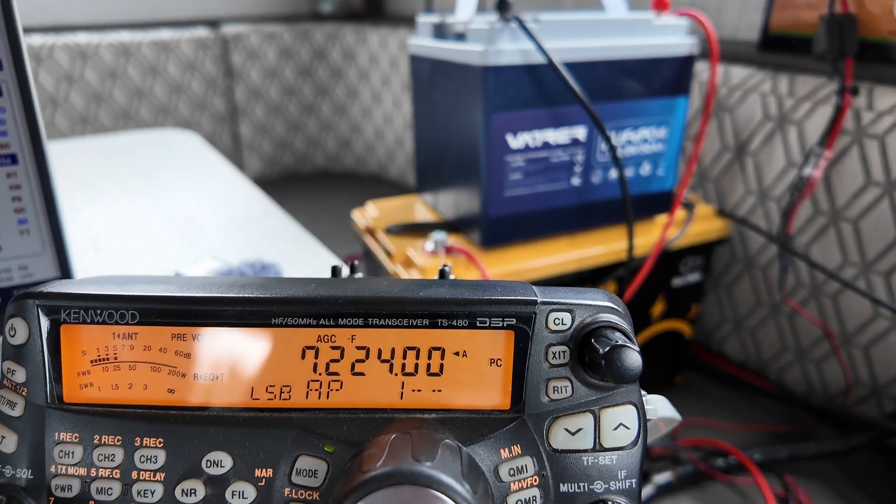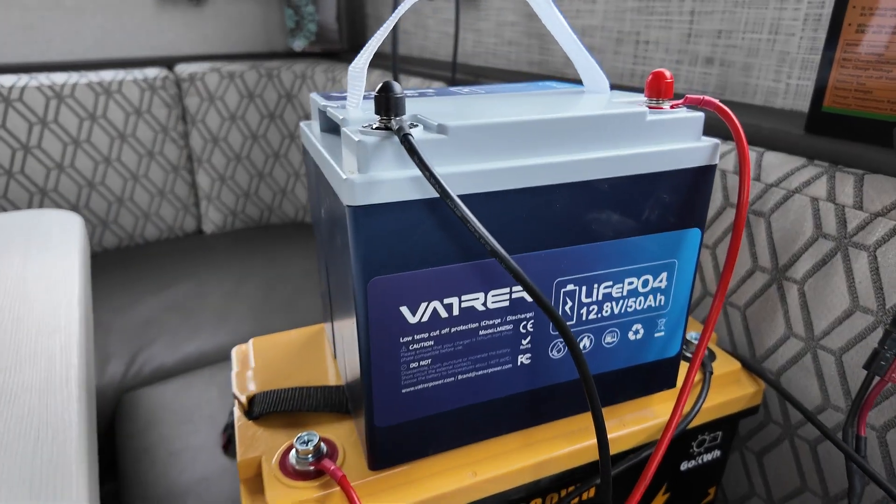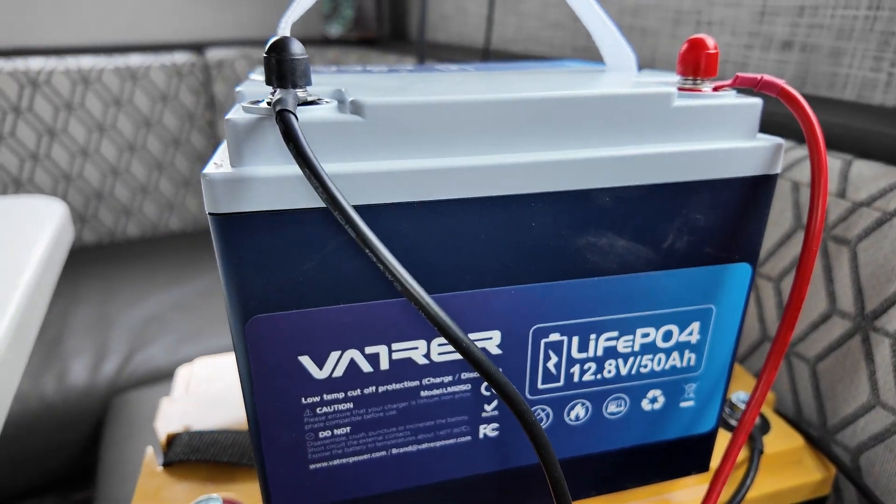More power is always better. Thanks VATRER for sending out this battery to see how well it would work in a ham radio environment. I give this battery a thumbs up. The price is reasonable, the capacity is really good at 50 amp hours, and it's compact, lightweight, and waterproof. Check out the link in the description below to learn more about these batteries.